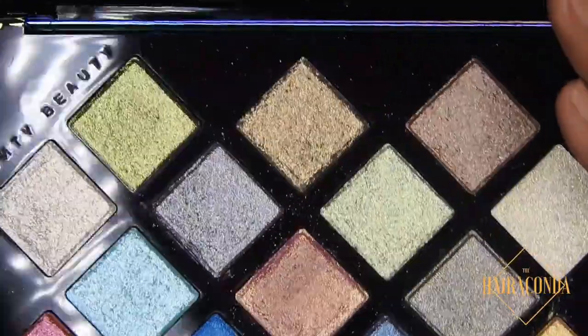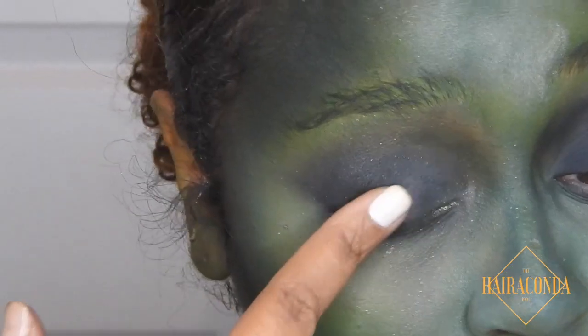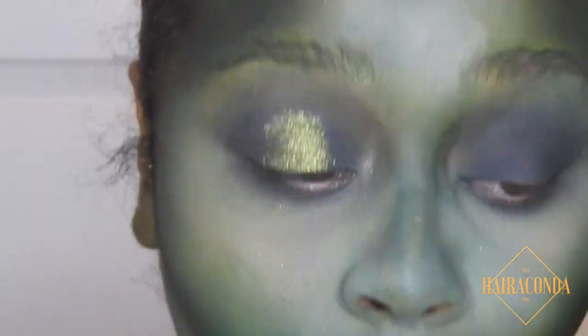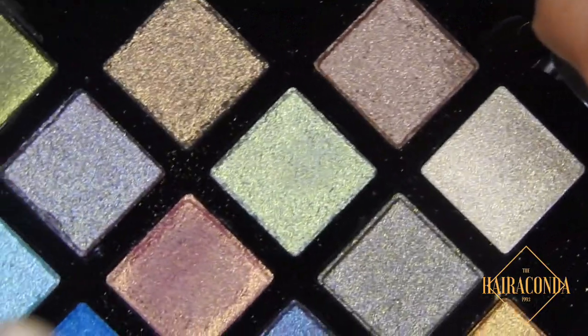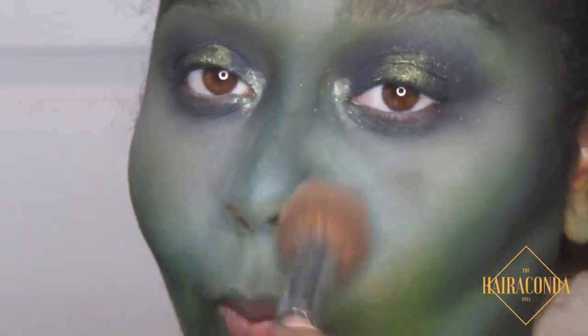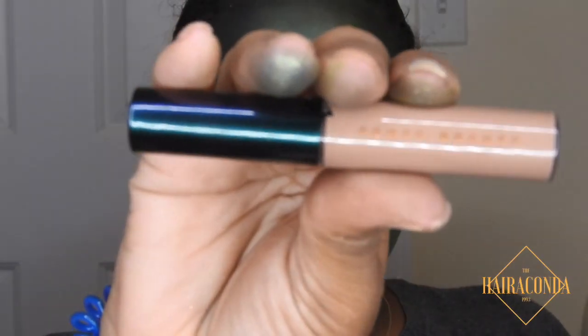Going in with the Galaxy palette by Rihanna — going to this pretty green. I spritz my finger and look how pretty that is — can you tell me that is gorgeous! I put that in the inner corners and then I bake again. As you can see the palette has a bit of fallout, but we can work with it.